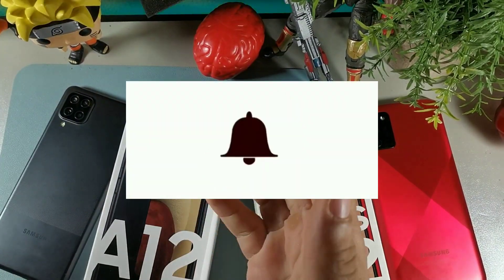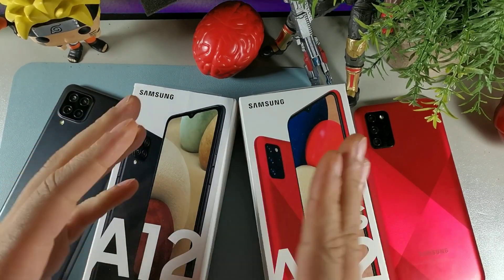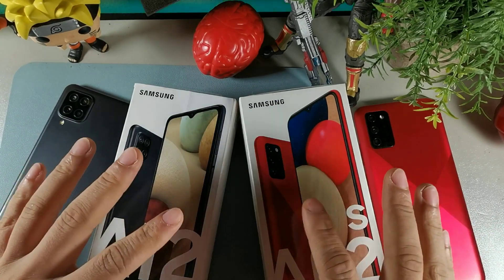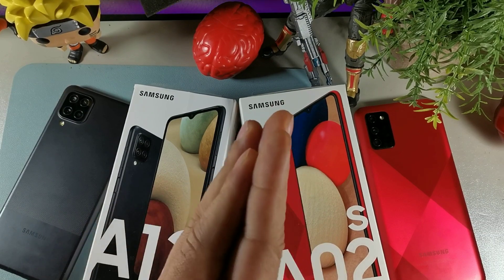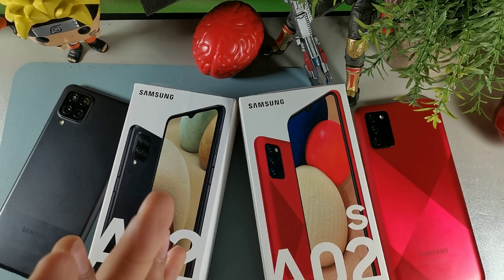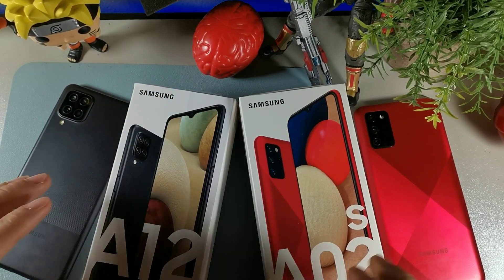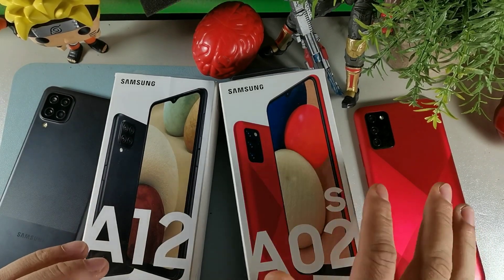Hey, what's going on guys, welcome back to the channel. I just wanted to thank you for clicking this video — you could have been anywhere right now but you decided to join me. I'm going to try my very best to cover everything about these two phones. Today we're going to be talking about the Samsung Galaxy A12 and the Samsung Galaxy A02s.